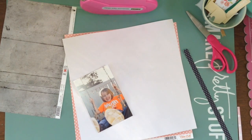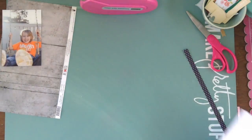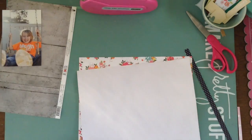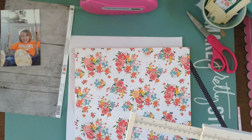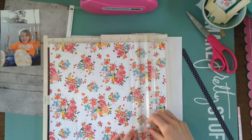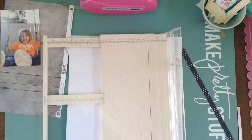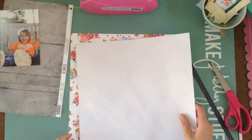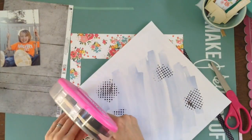Hey my Scrappy friends! I have a special process video for you today. I am doing this layout for the Hip Kit Design Club. They're having a design team call right now and it ends on Friday. So you may still have a little teeny tiny bit of time. I know — I waited till the last minute to put this video up.